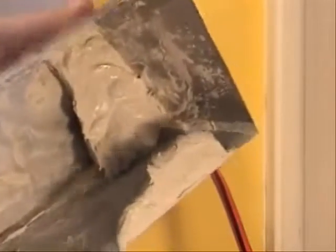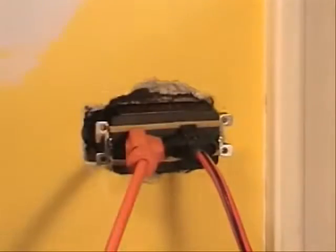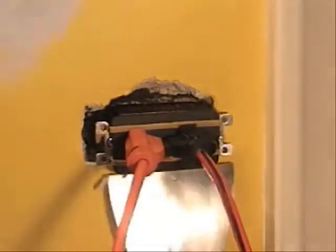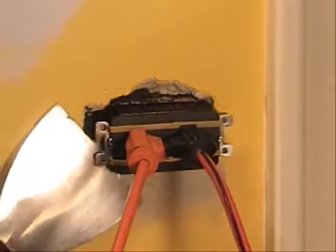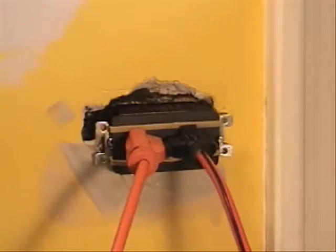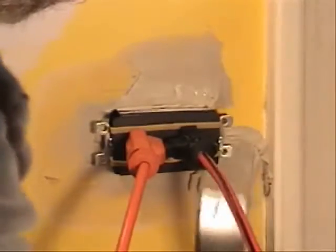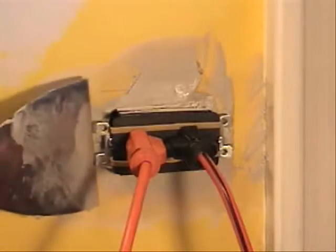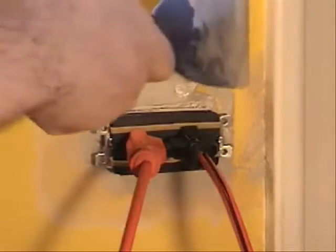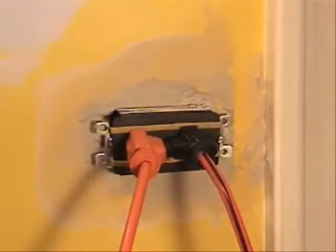I've already mixed up my mud and I really don't need a whole lot — in fact, I know this is going to be way too much — but anyway, let's go ahead and get it done. We get some mud up at the bottom and get a good amount on our blade to get underneath the ears on this side. I want to make sure and get this done.